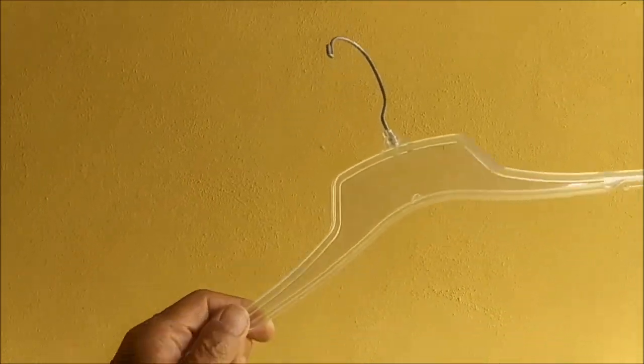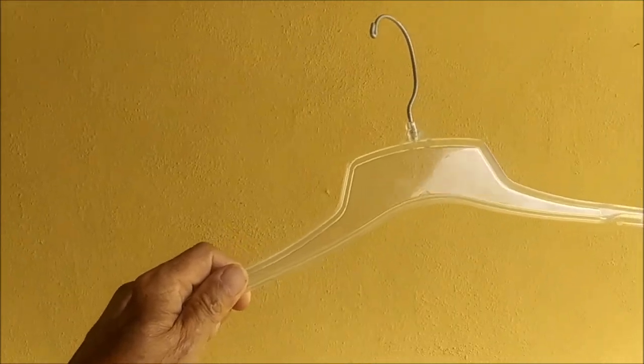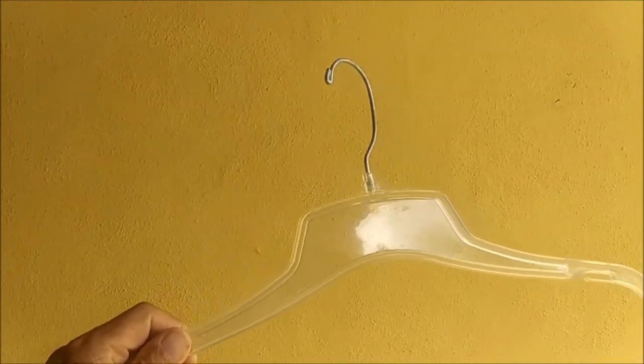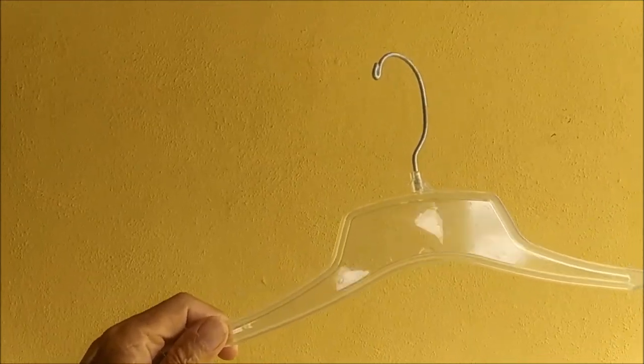Let's say you want to hang a towel up to dry, but you only have this kind of hanger. You can't hang a towel on this kind of hanger. Well, this is what you do.